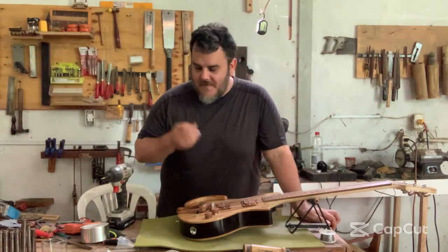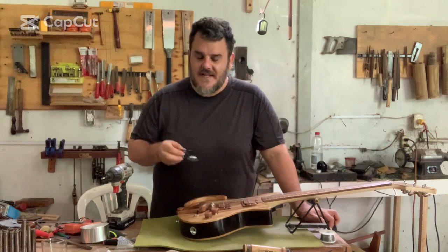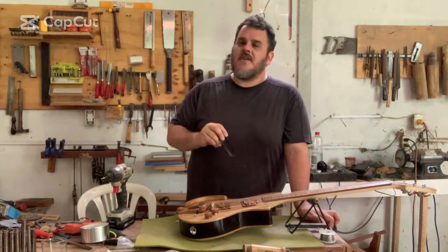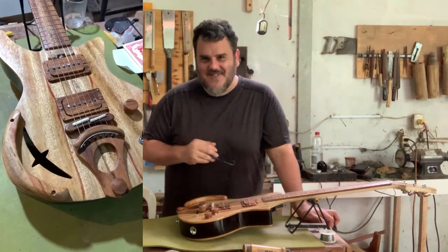To continue these videos where I'm introducing guitars that I've been working on, today I'm going to talk about this hollow body that has taken me almost a year to finish. I'm not too proud of that, but it is what it is.